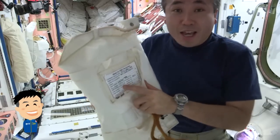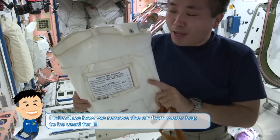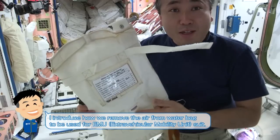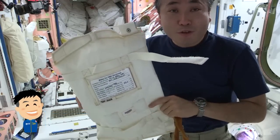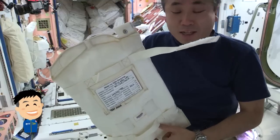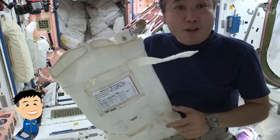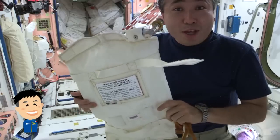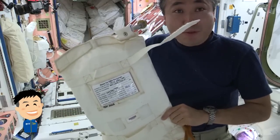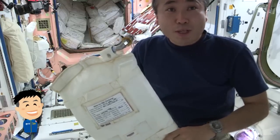What I'm going to do is de-gas the water from this bag. This is a bag called the PWR. The water inside of this bag will be put into the space suit for cooling. There's a tiny bit of air inside of this bag together with the water, and the air bubble will have an adverse effect on the cooling system. So we need to remove the air from this bag before we put this water into the space suit.